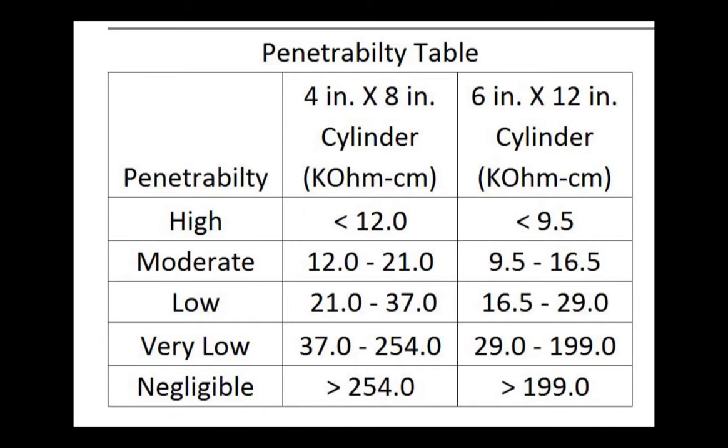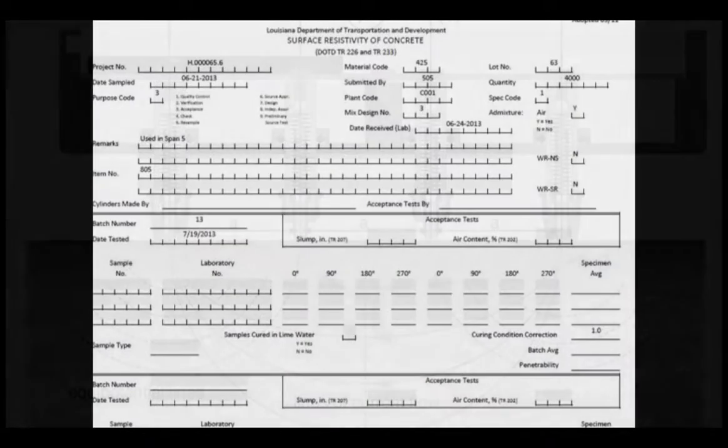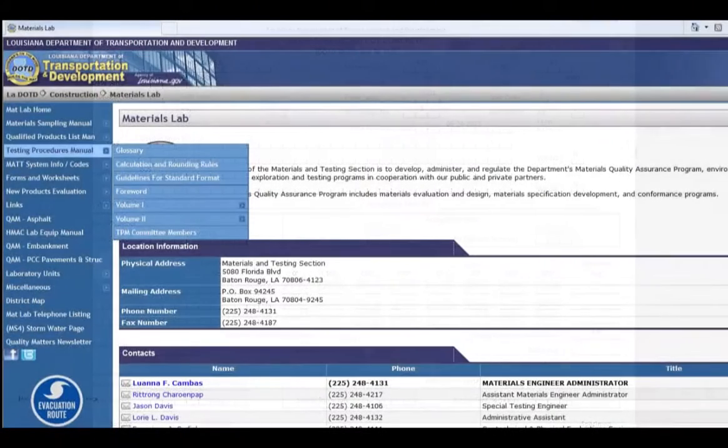A lot average for 4x8 inch cylinders of 27 kilohms per centimeter or more is considered acceptable to the department. As more chloride ions penetrate the specimen, the lower the reading on the meter. Any lot that consists of 4x8 inch specimens that falls below 27 kilohms per centimeter is considered failing. A blank form is also available to record your resistivity readings. The test procedure can be downloaded from DOTD's Materials Lab website under the Testing Procedures Manual tab.